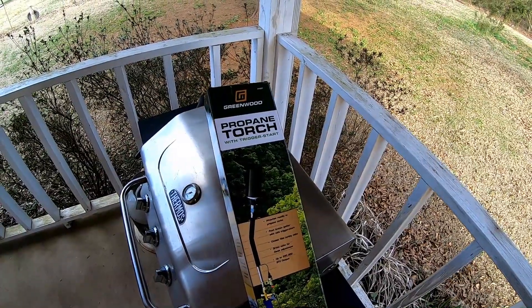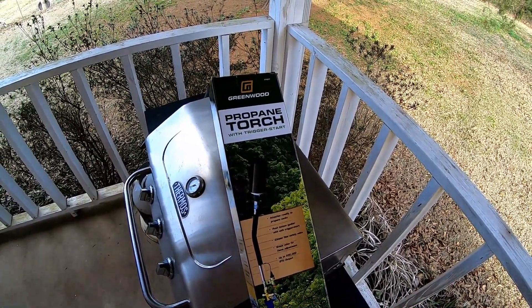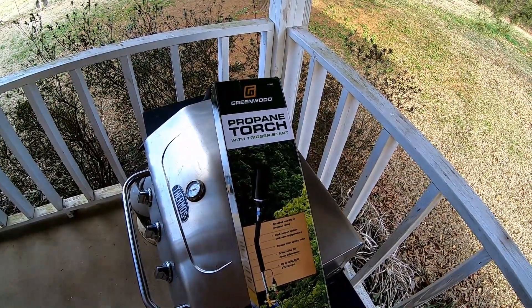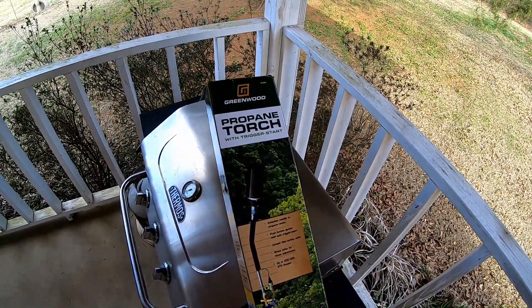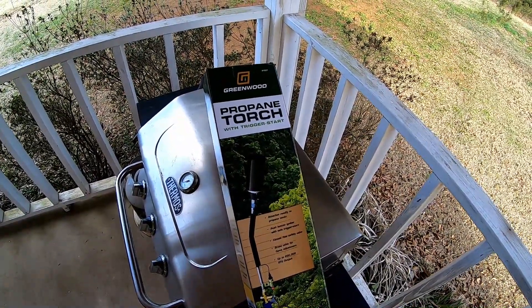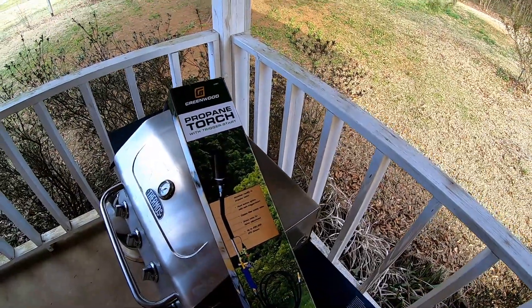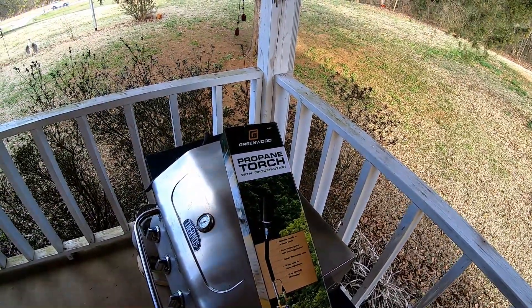It's a Greenwood propane torch with a trigger start. It attaches readily to propane tanks. Push button igniter with safe trigger start. Excess flow safety valve. Grass valve for flame adjustment up to 200,000 BTU. In other words, I bought myself a flamethrower.